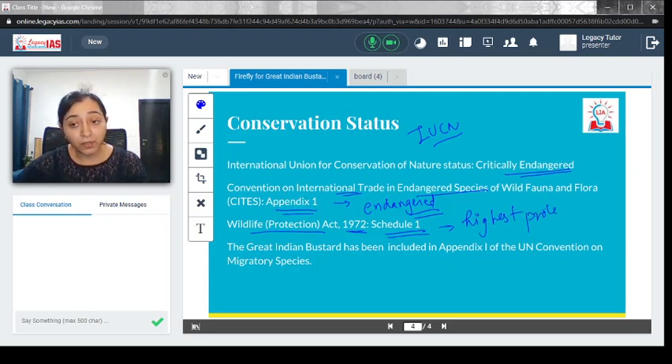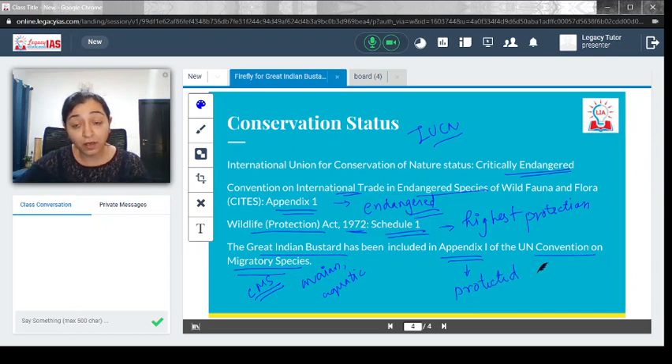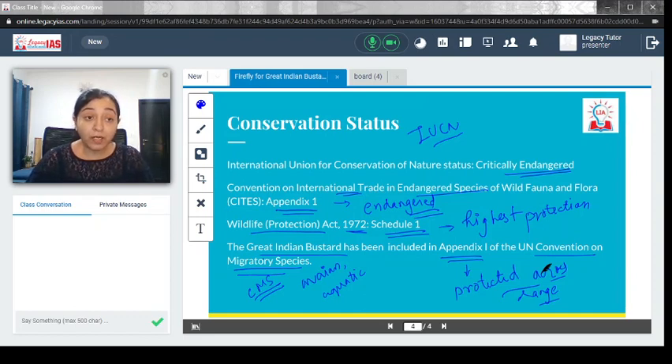Very recently, the Great Indian Bustard has also been included in Appendix I of the UN Convention on Migratory Species (CMS). The CMS covers not only avian but also terrestrial and aquatic species. Being placed under Appendix I of CMS means that countries across the entire range of the bird's migration are obligated to provide the highest level of protection to the species.